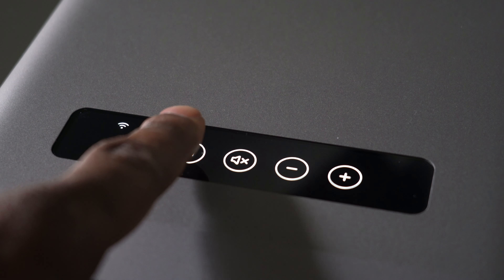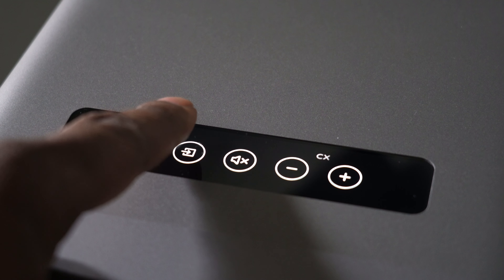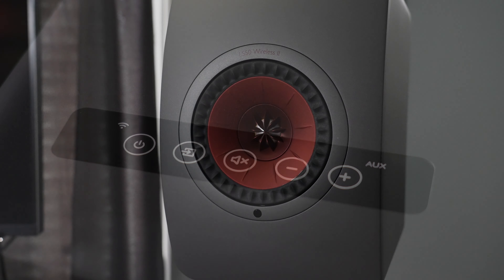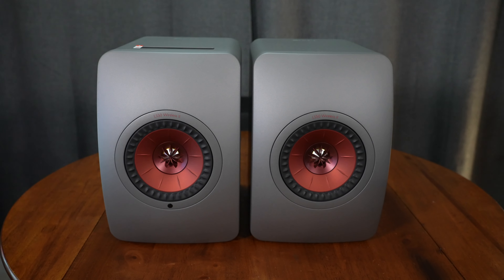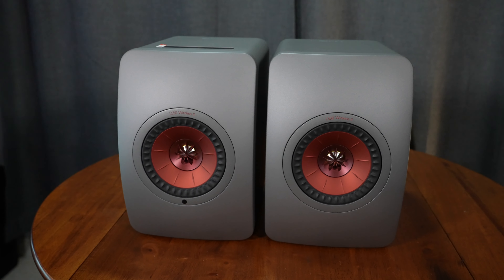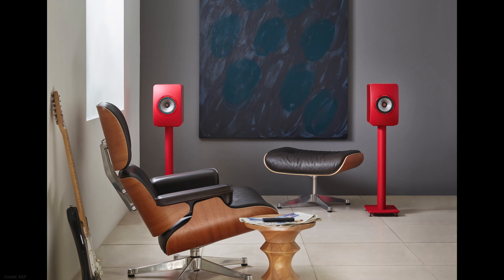The sweet spot is actually quite wide. With the speakers toed in toward my seat, I could move over one seat in either direction and still hold the image clearly. Moving two seats did lose it a bit, but it's impressive for a bookshelf speaker. You can toe them in a little more to find an even better sweet spot. I'd also recommend playing around with the wall distance setting in the app to really dial in the optimal listening position — because these can sound fantastic.